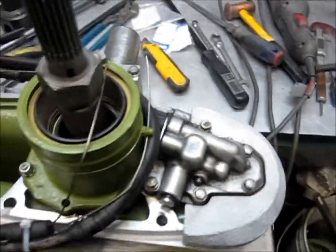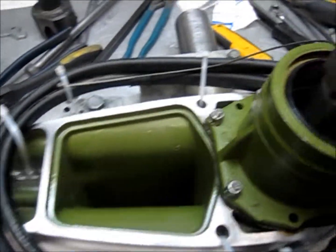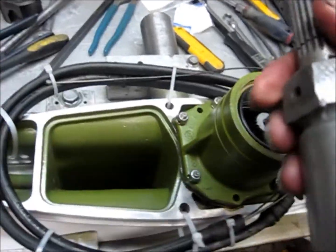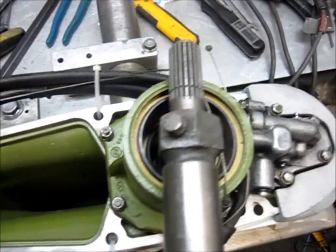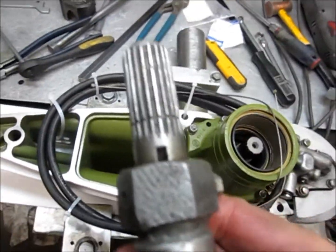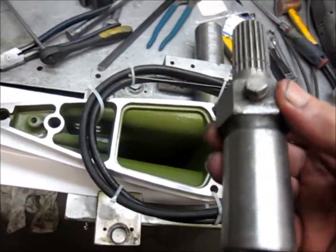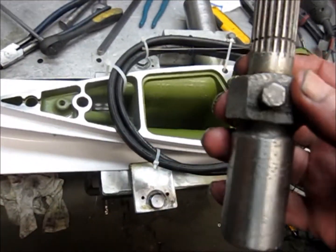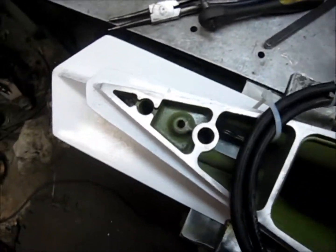Again, this particular unit here is a 400 series unit, and what I was turning it with is just an old water pump shaft with a nut on it that we use for doing service work here. It comes in handy — I have had it for twenty years or longer. And that is all there is to it. Thank you.